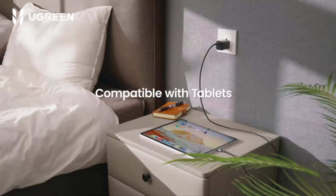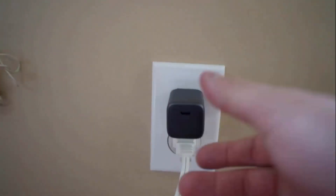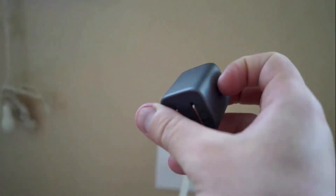It charges all USB-C devices, as it is compatible with tablets, AirPods, MacBook, and phones. It comes with built-in short circuit, overload, over-temperature, and over-voltage protection, which ensures the safety of your devices.